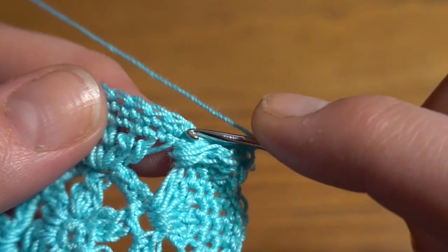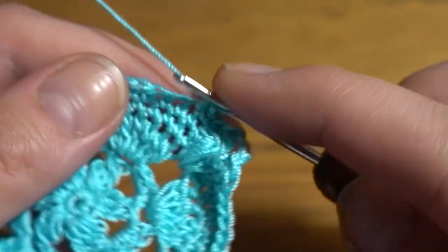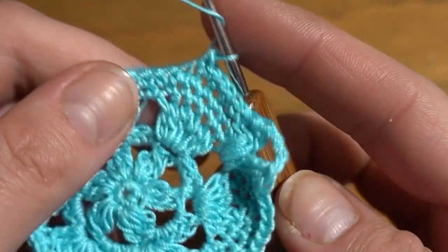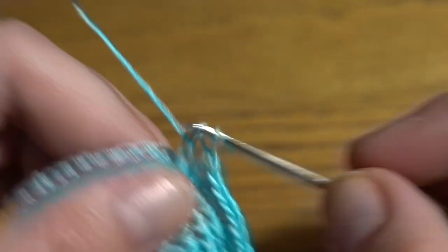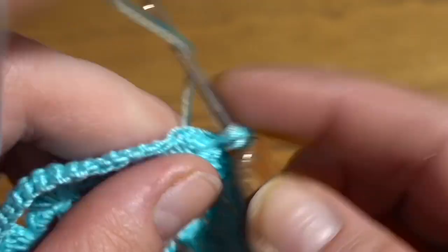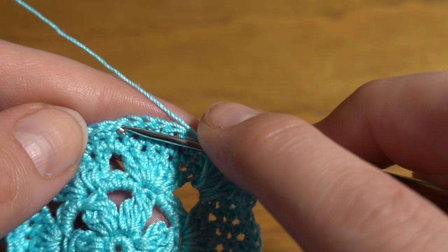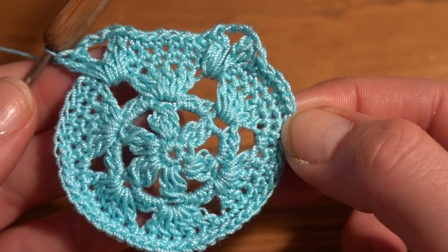After the second group, repeat the pattern: skip the first two single crochets, single crochet into the third, fourth, two single crochets into the fifth, then one single crochet into the sixth and seventh — giving a group of six single crochets. Then into the big loop work two double crochets, chain three, and another two double crochets. Continue all the way around. After the last double crochet, slip stitch into the first single crochet.